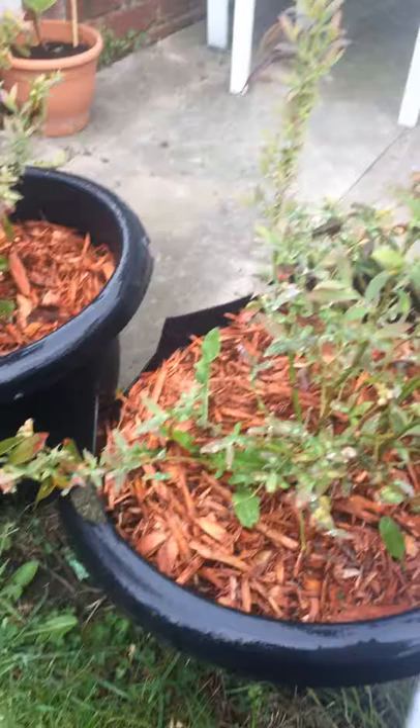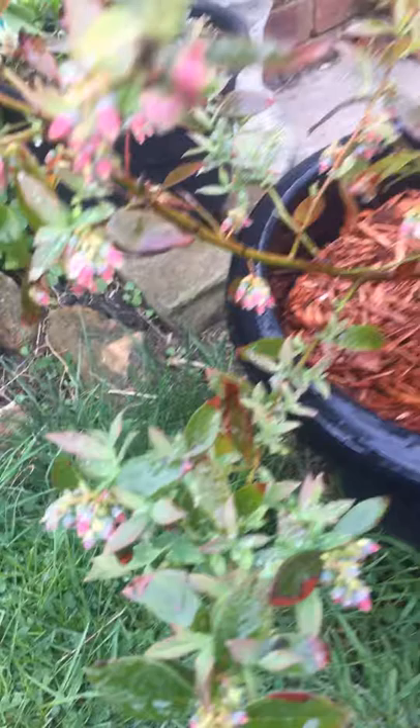A very important thing is that you don't do this in full sunshine. The reason is that the nematodes just don't like sun — they will die if you do that.